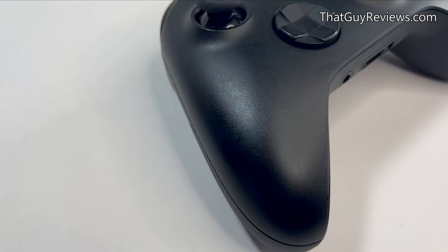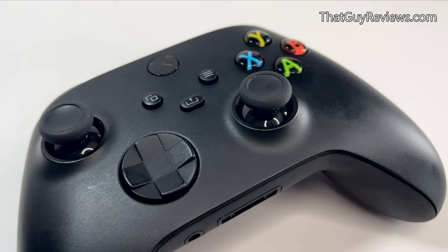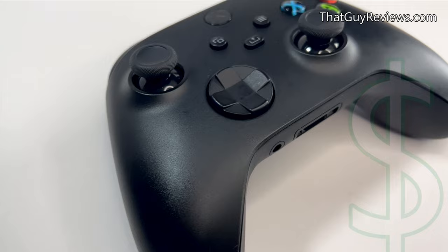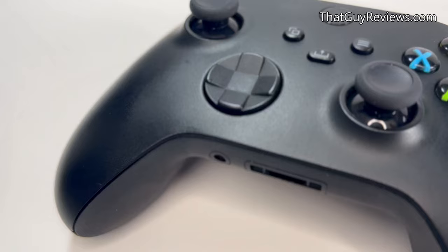The infamous analog stick drift — others refer to it as the sticky thumb stick. It's when your analog stick on the controller will move when you're not touching it. These controls are expensive, so you don't expect to be replacing them so frequently. But I'm going to share with you a couple ways that you can help resolve this issue.